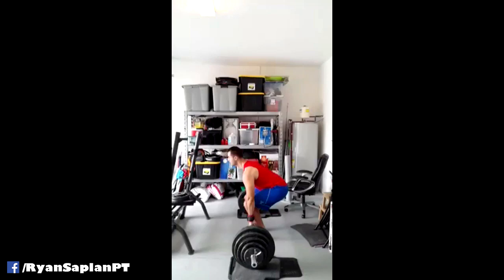Here's a deadlift analysis of a subscriber, and we wanted to see if we can improve his form. So you can see how his hips shoot up just before the bar leaves the ground. The timing isn't too bad — that's going to happen from time to time — but ideally you want them to happen at the same time.